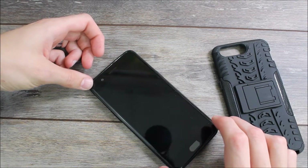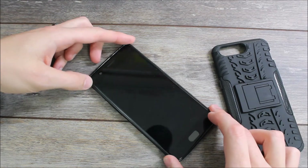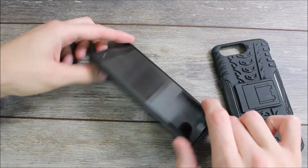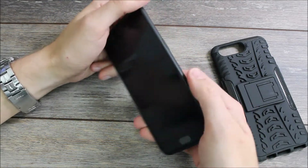It does provide a little bit of a wobble that it wouldn't have with other cases. However, if you're not using a case you're going to get that same wobble anyway, because it is a raised lens. There is also a cutout for the flash and the sensors, and I had no issues using that.